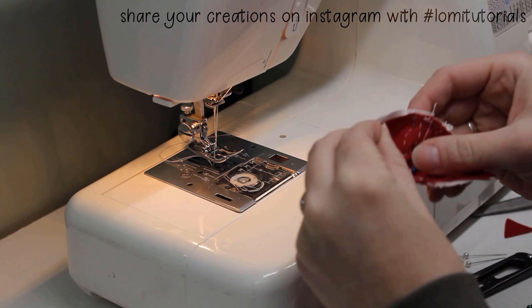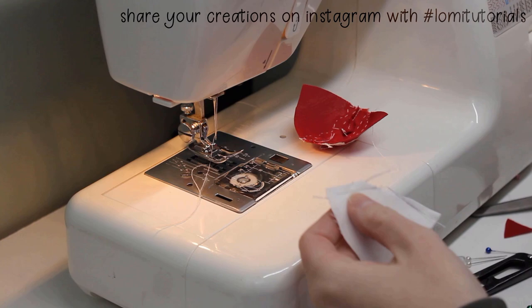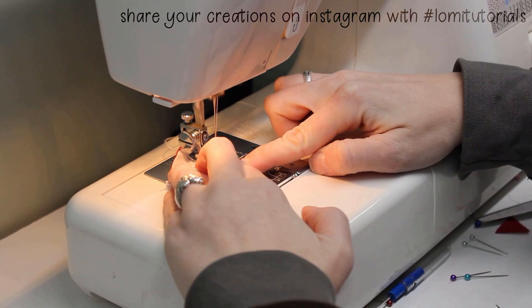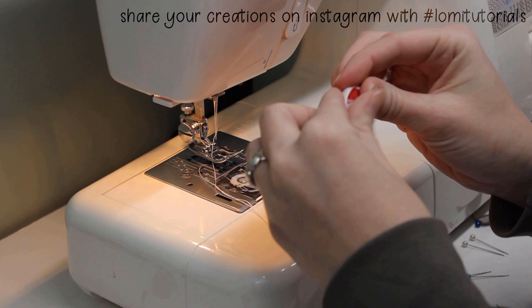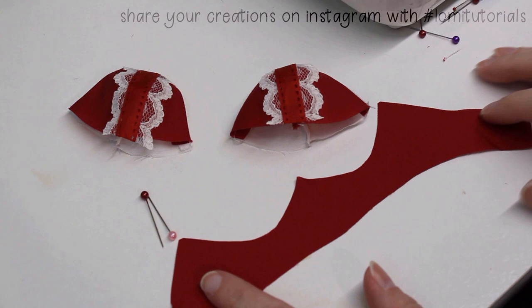After the cup linings are done, I put the lining and the cup exterior together with right sides together and sew around the top edge. If you aren't using the lining, you would just hem the top edge instead. Once it's sewn together, I turn the cups right side out. Now would be an excellent time to press them, but when I was cleaning my studio last week I managed to misplace my iron, which seems like it would be really hard to do, but I put it somewhere and now I can't find it, so I finger press the edges to the best of my ability. If things are a little wrinkly, I'll just have to deal with it.